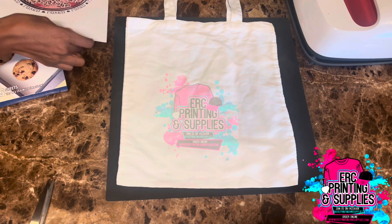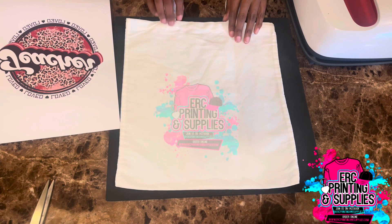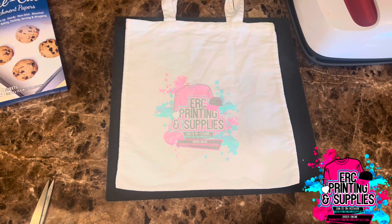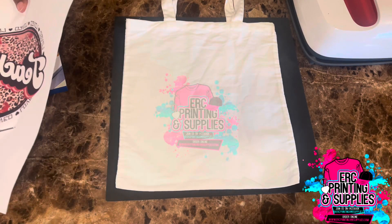Hi guys, welcome back to another video. In this video I will be doing sublimation on this tote bag. This is a Siser machine tote bag. I already have my image out so I'm just going to cut around it.